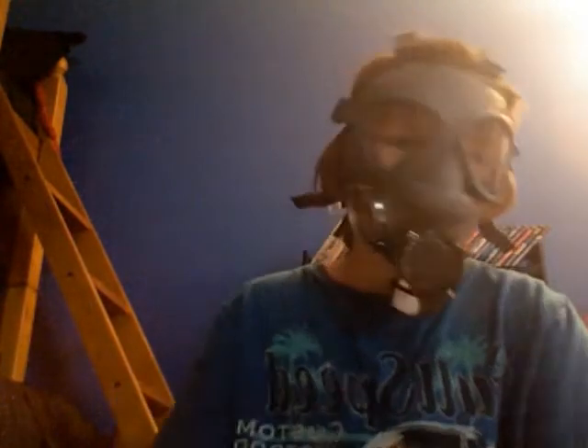I like it a lot. It's comfortable. I bought a chemical suit with it, but I'll do another video on that some other time.